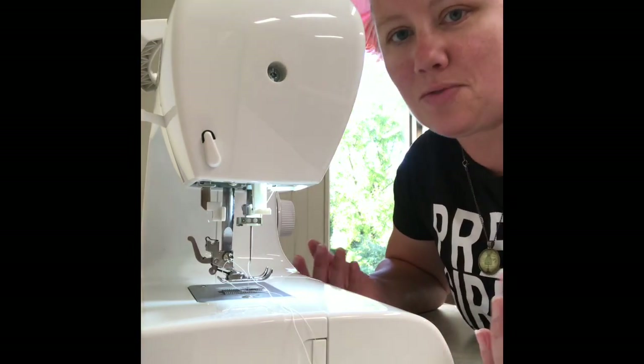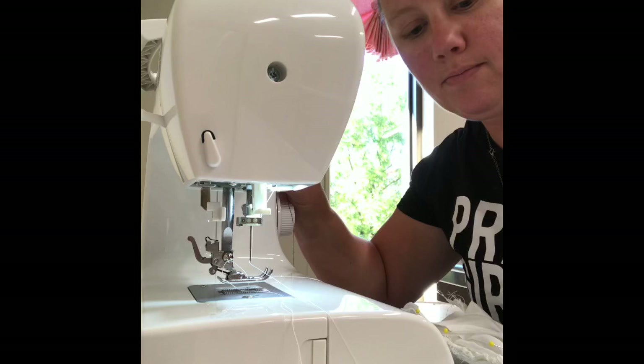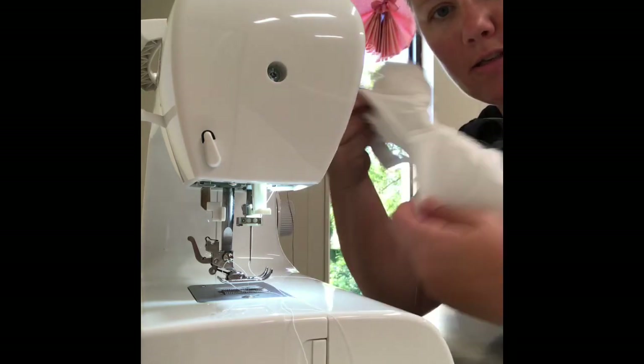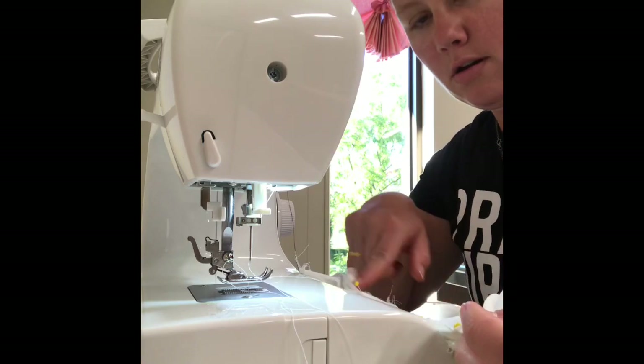I don't have my tripod today so I can't get a good angle on this, but I'm here at my sewing machine and I've got the burrito and I am going to sew along the arm eye here.